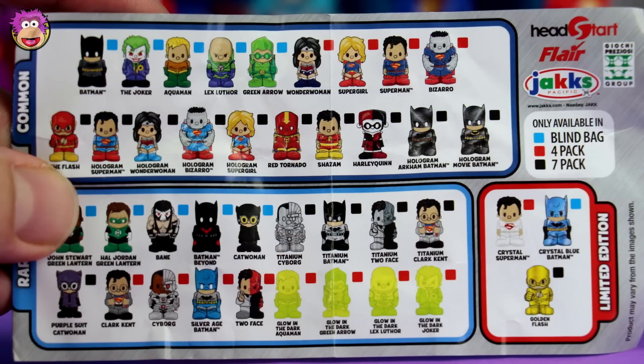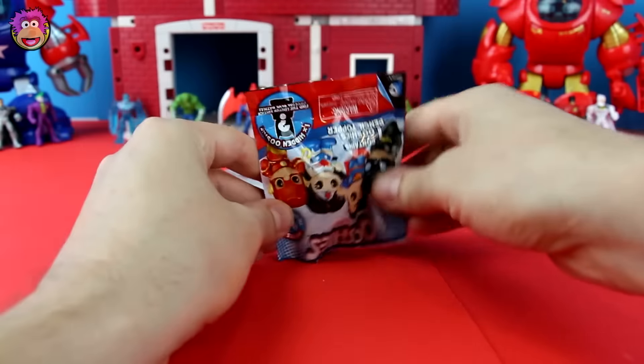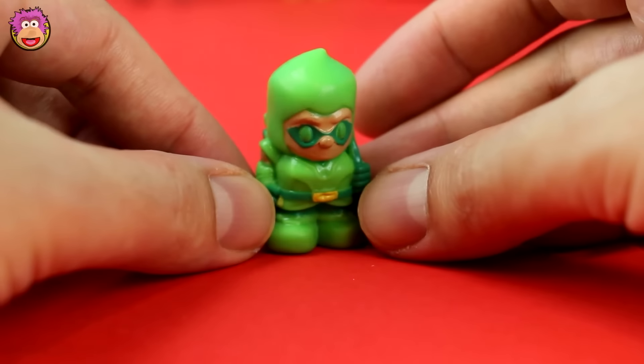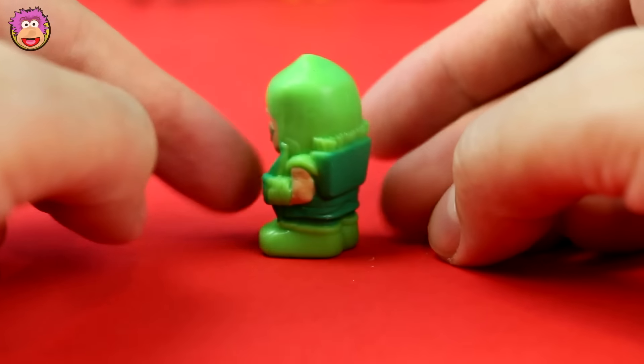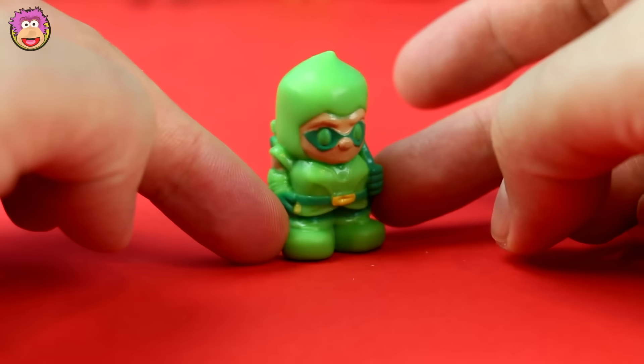It's a DC Ushi bag. I've had terrible luck with these guys. So far in previous videos, we've found three Green Arrows. Here's all the guys available — the characters with the blue squares next to them can be found in these blind bags. I still like the look of the Joker and Lex Luthor the most. Let's open it up. Oh no! It's another Green Arrow! That makes four now. Soon I can make a movie where there's an army of Green Arrows. I gotta admit though, he's still pretty cool.